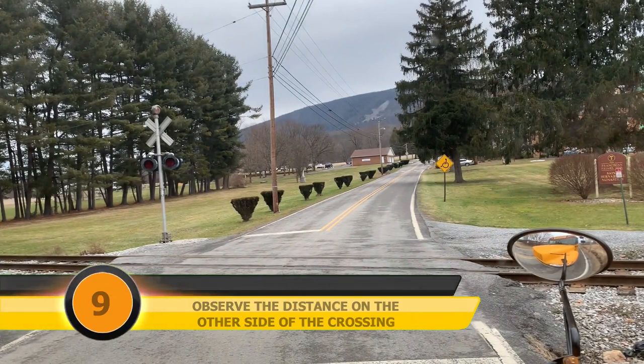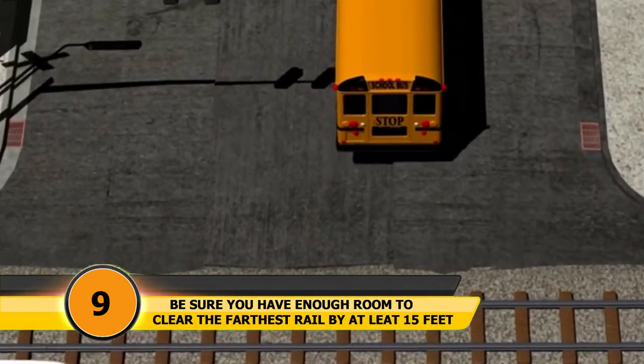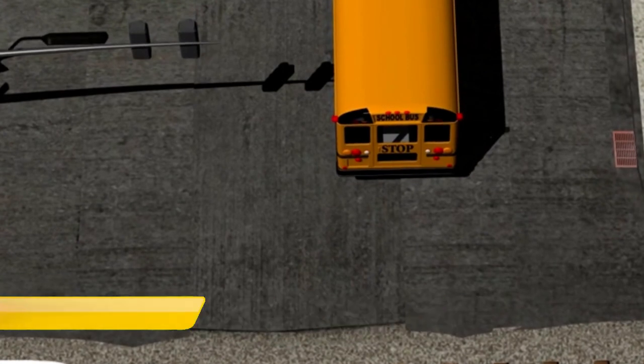Step nine: observe the distance on the other side of the crossing. Be sure that you have enough room to clear the farthest rail by at least 15 feet.